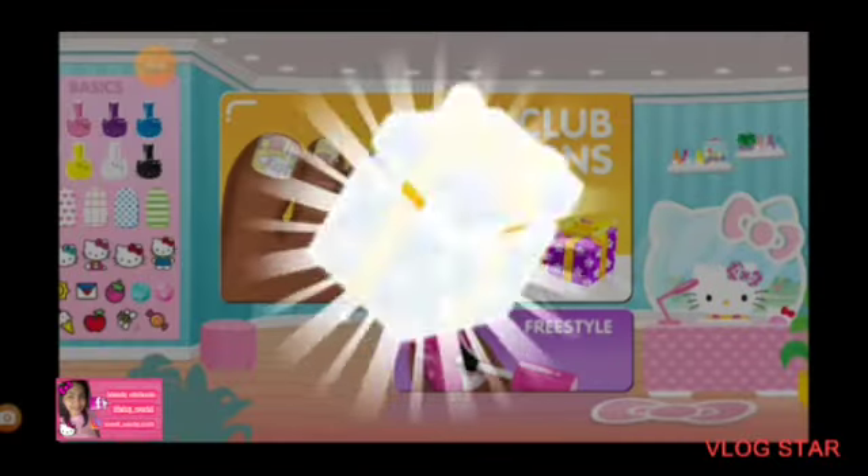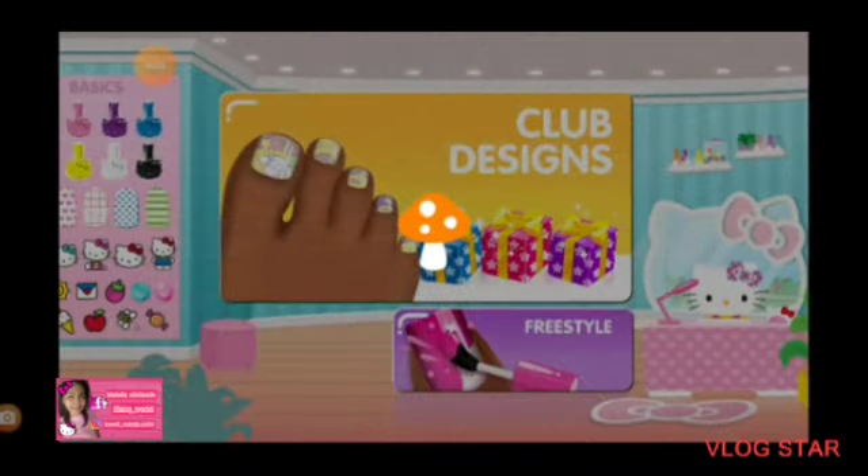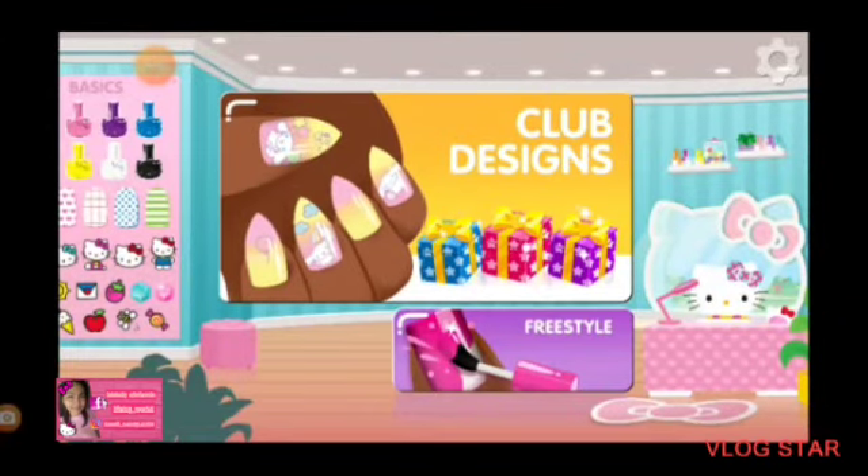Tap the box to see what's inside. Wonderful. You should use these on your next freestyle design. What kind of designs do you want to create next?